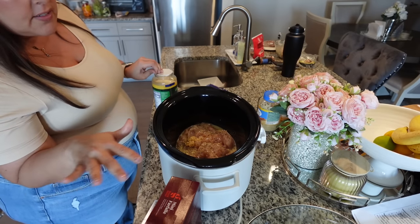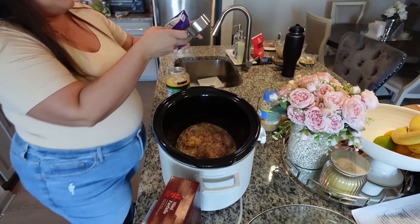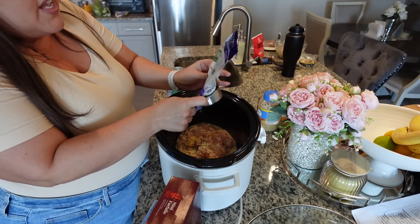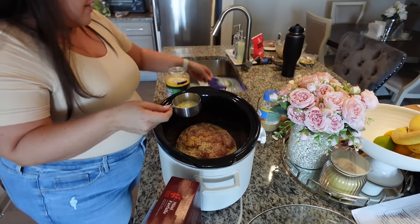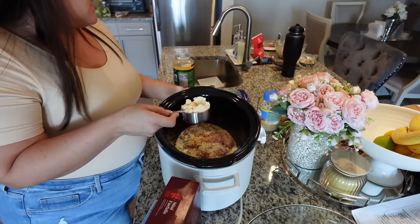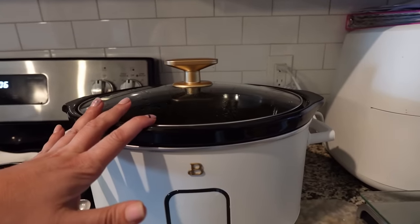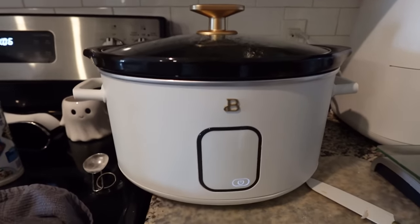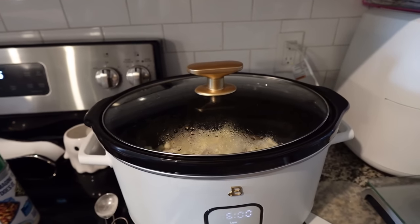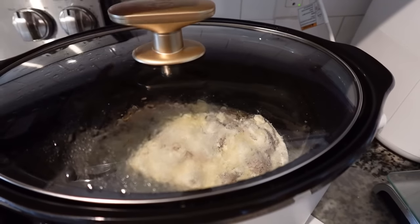My family loves Parmesan cheese so I'm going to do the full half cup that the recipe calls for — I used shredded Parmesan plus some powdered. You can cook this on low for six to eight hours, or high for three hours. I'm going to do low for six. I'm going to keep an eye on it because I think it'll only take four hours since I halved the recipe. I'm also going to make sure it doesn't dry out.